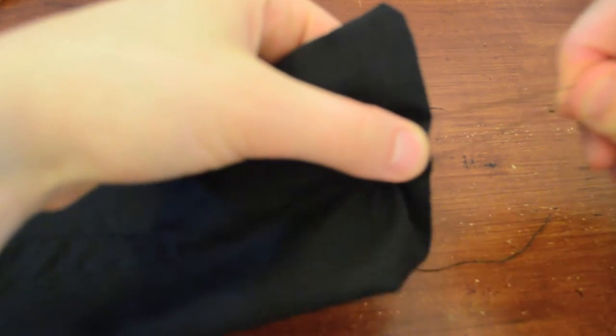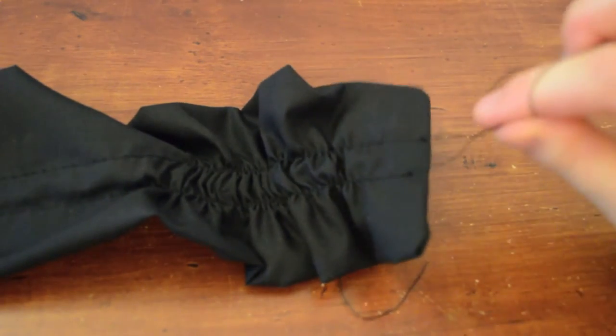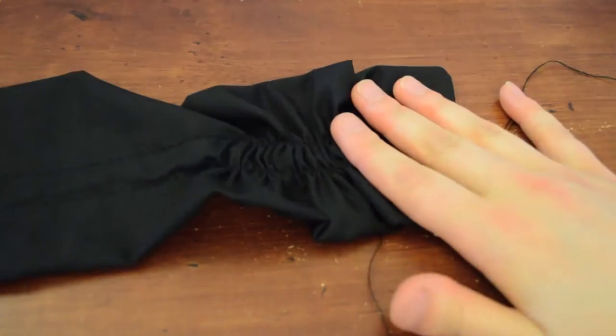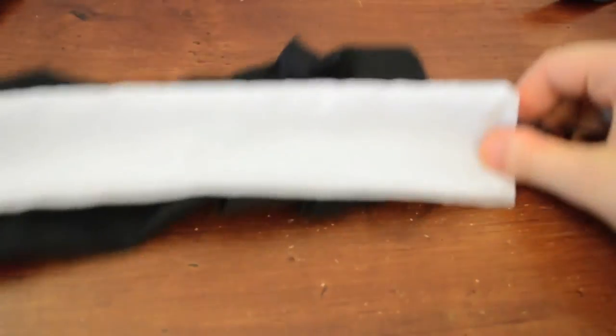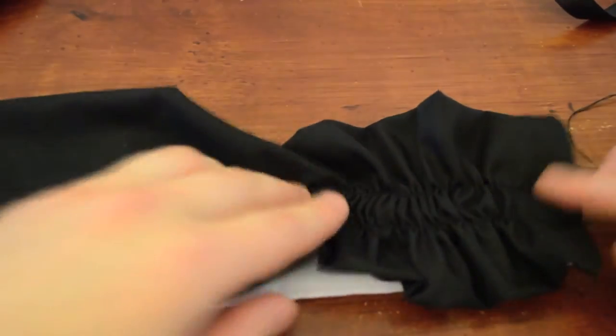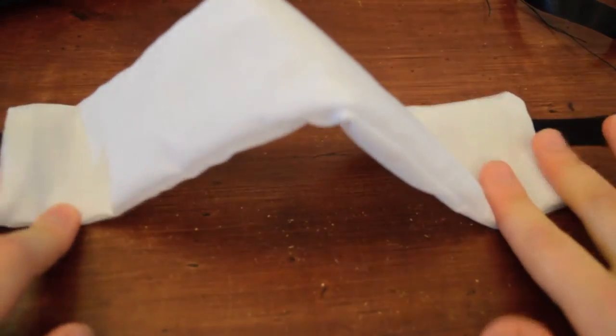Now we're going to gather it. Take the two top threads and gently pull them, using your left hand to glide the little gathers downwards. If you started pulling on the top threads, don't pull the bottom threads, because if you do that it's going to lock into place and you won't be able to do any more gathers. Continue gathering until it's the width of our band, because we're going to sew this on top right here — so we have to gather this until it fits the width of our headband.